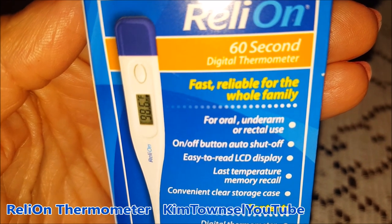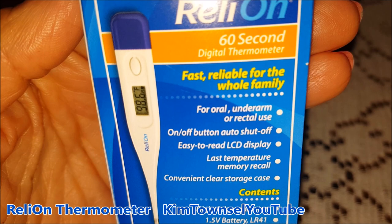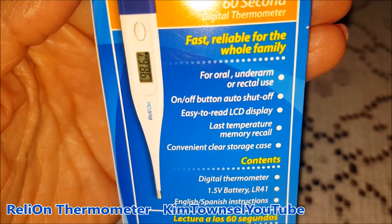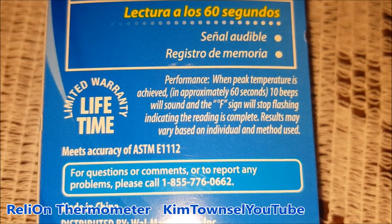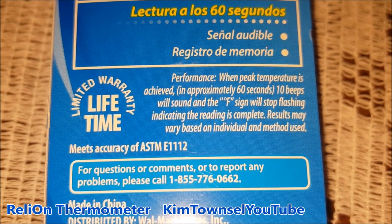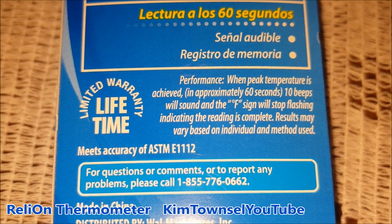Not going there. It has an on/off button, auto shutoff, and an easy-to-read LCD display. Memory recall and a storage case. It's digital and uses a battery that's supposed to be included. When the peak temperature is achieved — which takes about 60 seconds — it's going to have 10 beeps and the F sign will stop flashing, indicating the reading is complete.